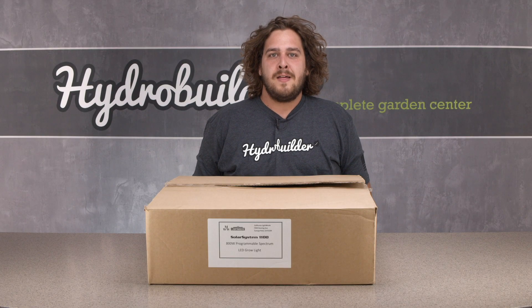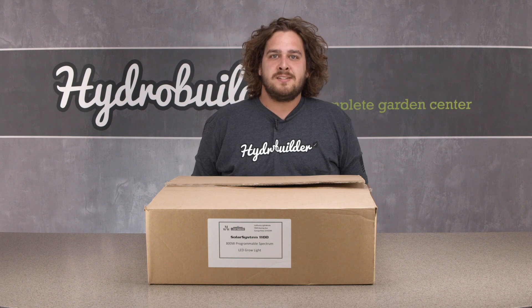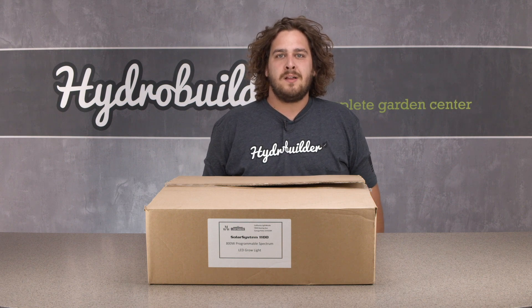Hey guys, Garrett from HydroBuilder here, and today we're going to be checking out the Solar System 1100 full-spectrum LED grow light by California Lightworks.